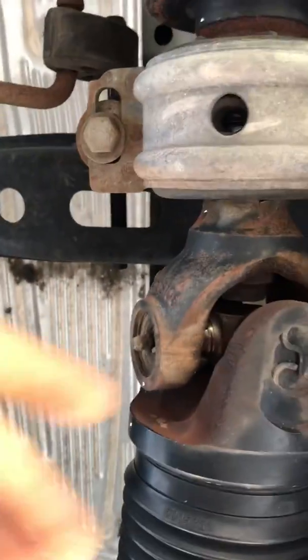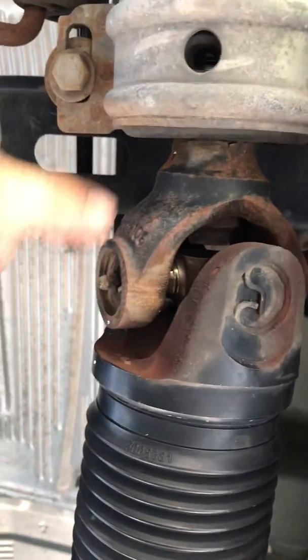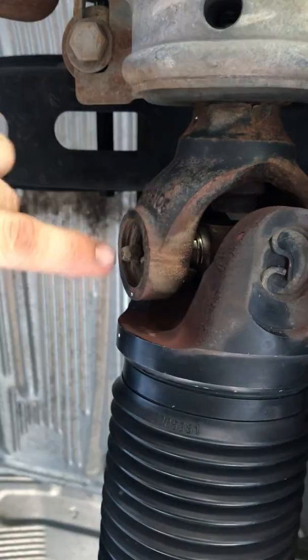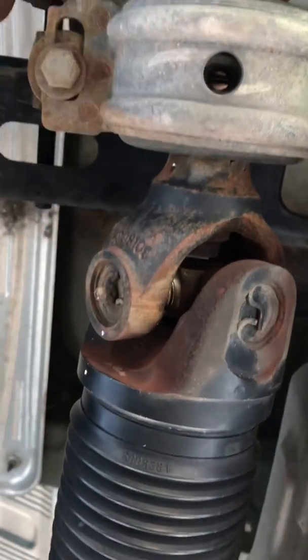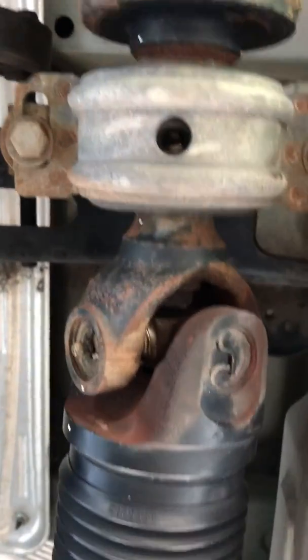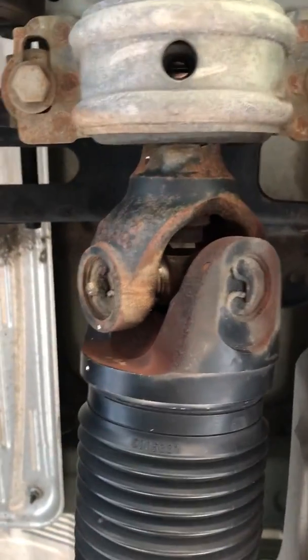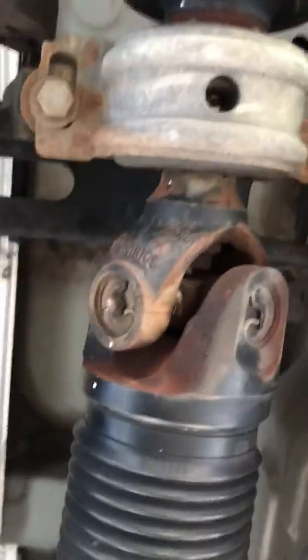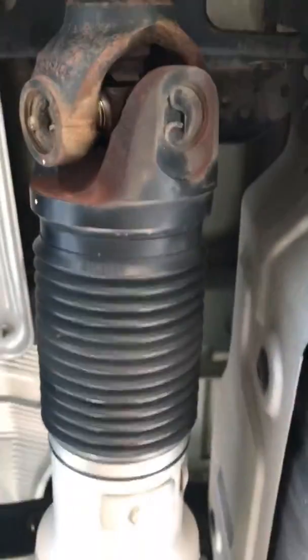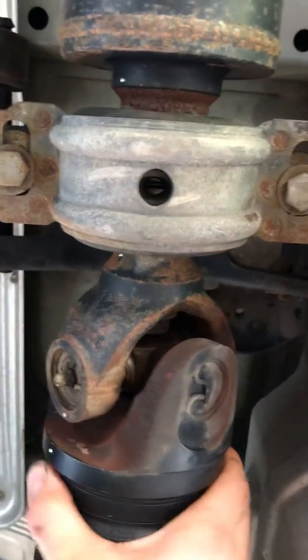Judging by looking at this, before I even take it apart, I 99% know exactly why this failed. It's because wherever he's been taking his truck to be serviced, they have not been greasing these u-joints. These u-joints need to be greased — this is a wearable item. If you don't grease them, they fail. The primary cause of failure is lack of lubrication, which causes premature failure and ends up costing somebody money to replace u-joints on their driveline.